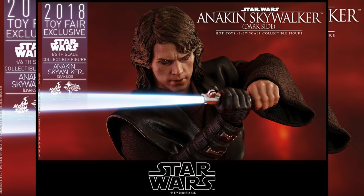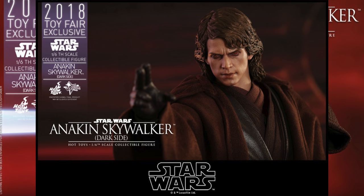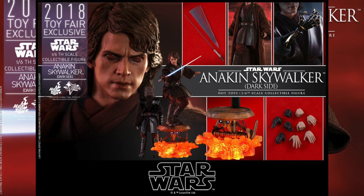You can pre-order this right now at Sideshow Collectibles for $265, with pickup at San Diego Comic-Con. I think if you prefer Anakin when he's turning to the dark side, this is perfect. I especially love the diorama.